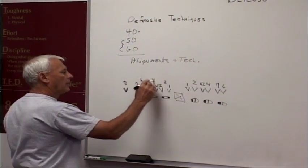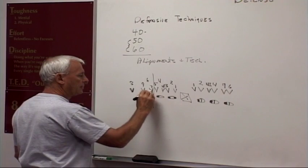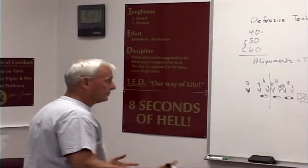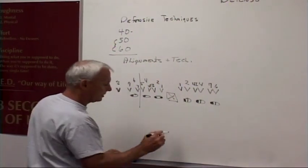So we've got one, two, three, four-eye, four, five — and the tight end is a completely different animal. You've got seven, six head up, nine outside. Those are the techniques we like to talk in terms of. If you come out of the game, at least you'll be able to tell me what you've got.